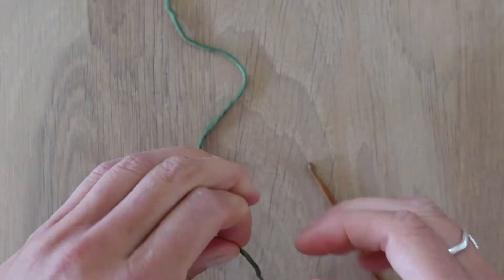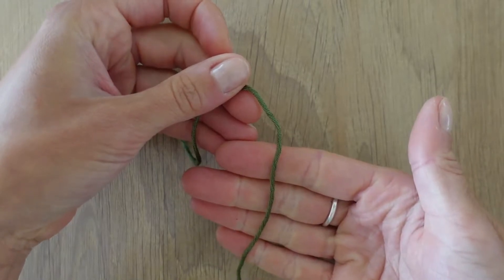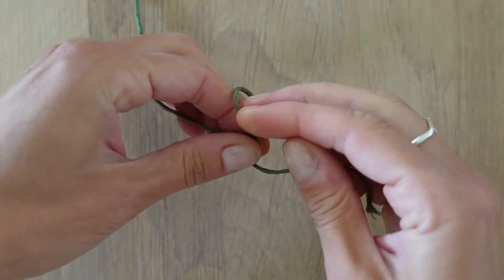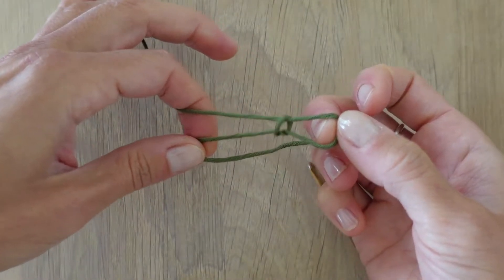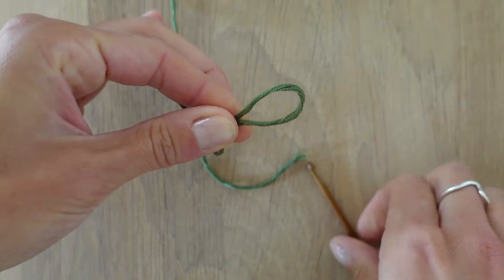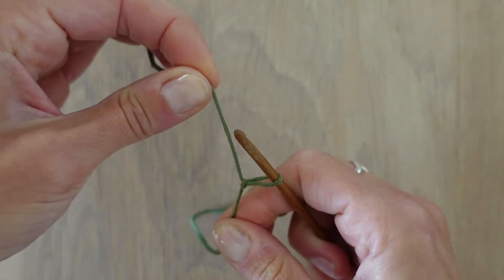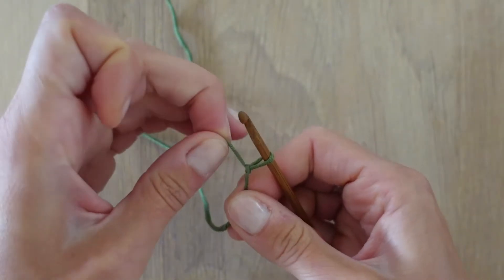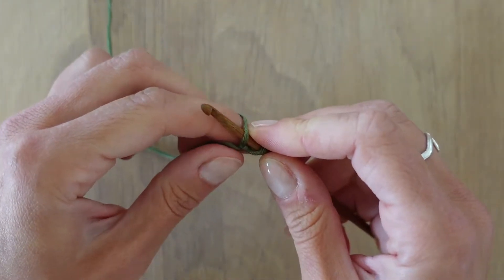Let's start with the first loop. Hold your yarn like this, leave about five to ten centimeters and then we make a simple slip knot — pull knot in English — by taking the yarn through and tightening this knot. Then you adjust the size to your hook, tighten the loop around your hook so it's about this size, and you start making the chain.